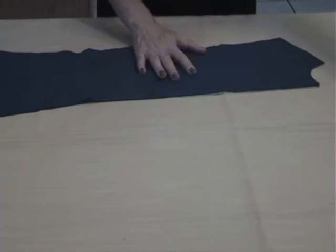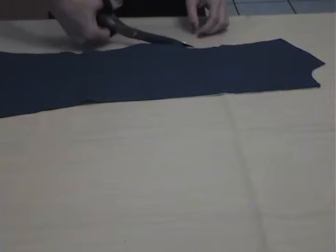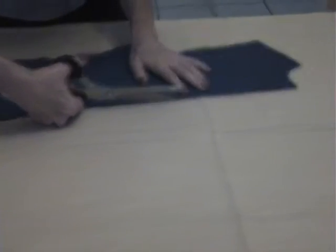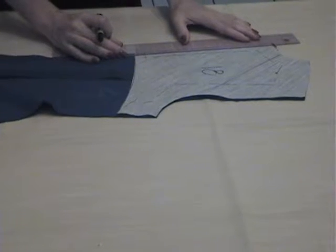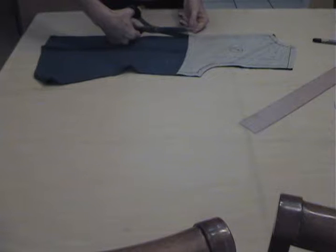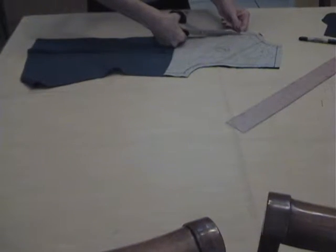Then turn to the right side and just double check if you have extra hair canvas. Turn again to the right side and make a tricep frame half an inch away from the edge. Now cut the half-inch seam allowances, just for the hair canvas.